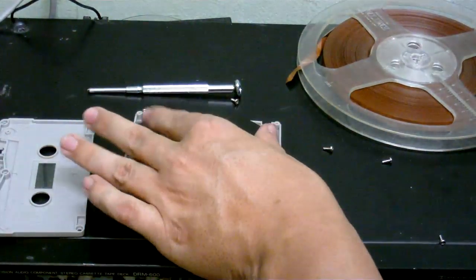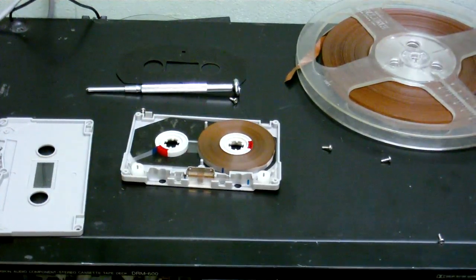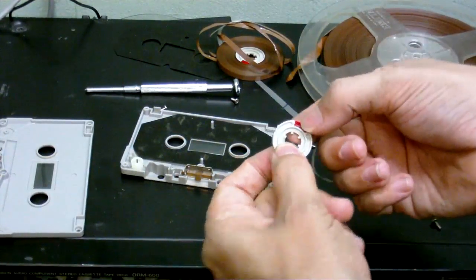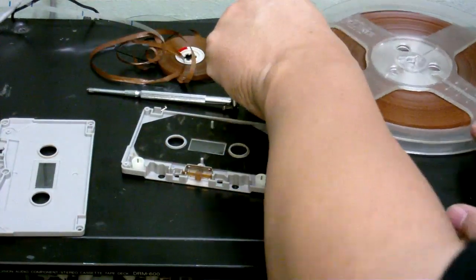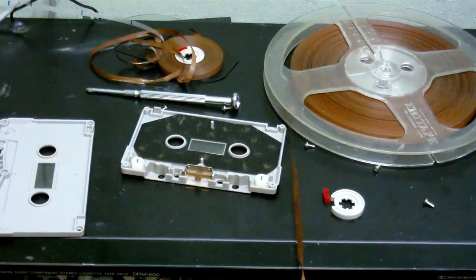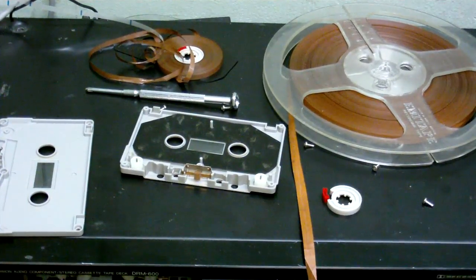There's the cassette shell opened up. For those of you who don't know what's inside the cassette, well, that's what you'll find. Now, we do need to save the spools. We can take the tape off and unclip the tape. The next thing to do is to cut this tape to the right width, wind it onto the spool, get another spool and put it in the cassette, and see how well it works.